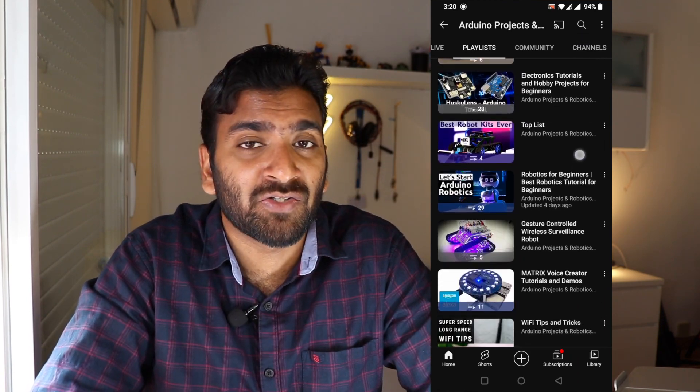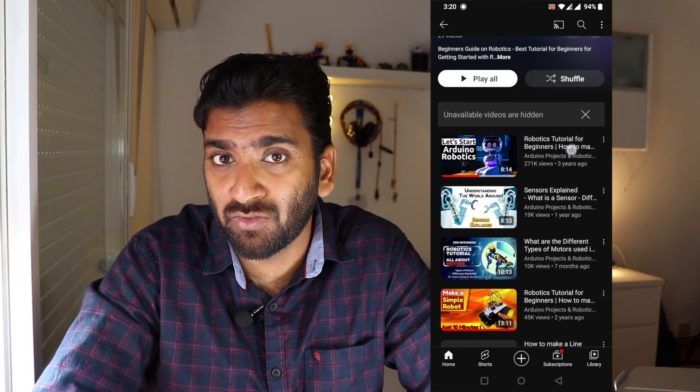And one more thing — if you're a fan of Arduino and you love DIY electronics prototyping, DIY robotics, or DIY home automation projects using Arduino, make sure you check out our channel. You're going to really love it. We have a lot of tutorials uploaded for beginners as well as experts.